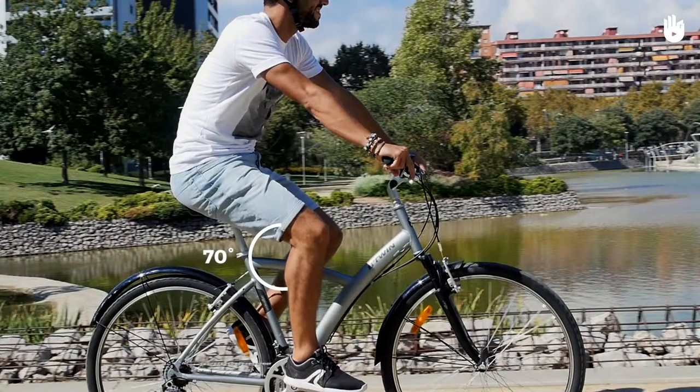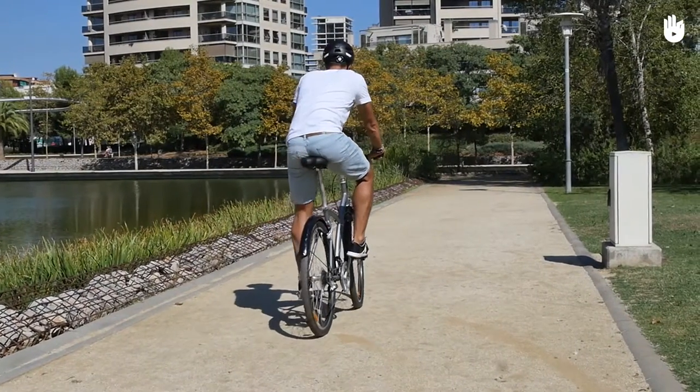When the knees are flexed the angle should be around 70 degrees. If your saddle is too high you'll end up rocking the hip side to side.